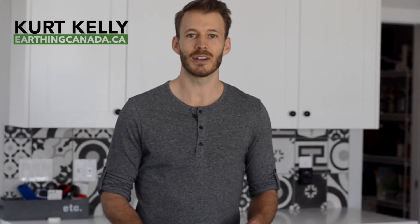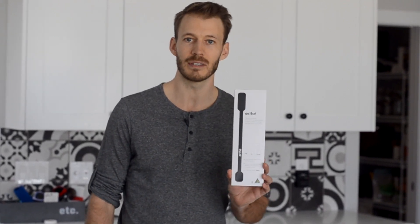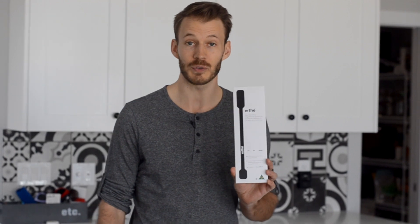Kurt here with earthincanada.ca, and in this video we're going to show the earth straps. These come to us from Australia, from a company called Earthling 3.0. They're a great way to ground your outdoor shoes, whether you're going for a run, walk, golfing, or any other outdoor activity. So let's give these guys a go.